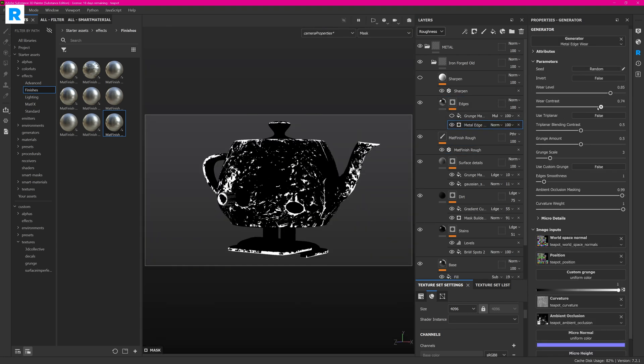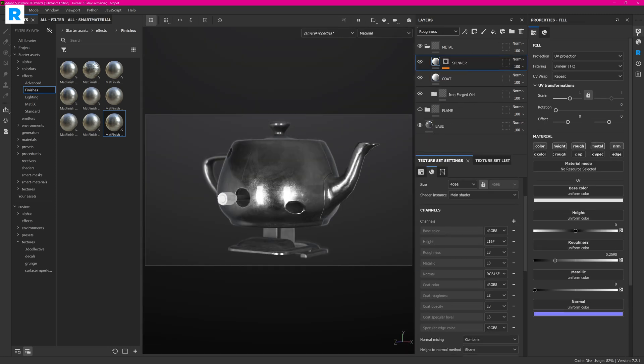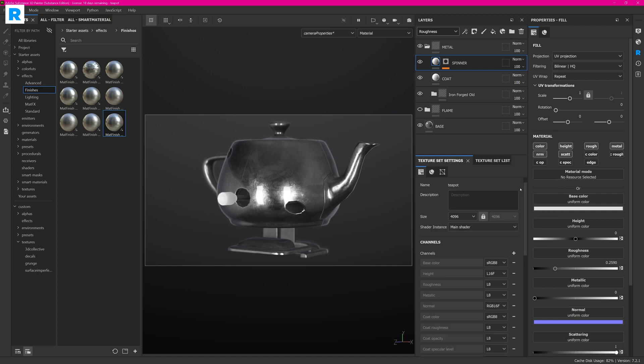On top of that, I'm adding an edge breakup to break up the edges to get a more used look of the metal. For the final step, let's add the subsurface scattering onto the spinner and then we are done with this metal material.